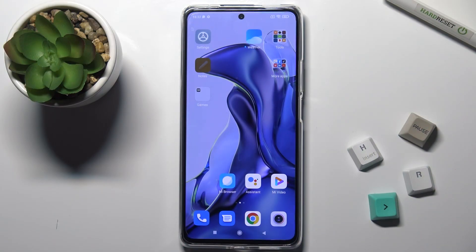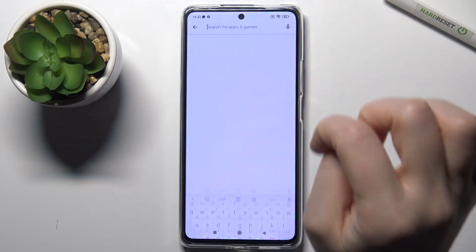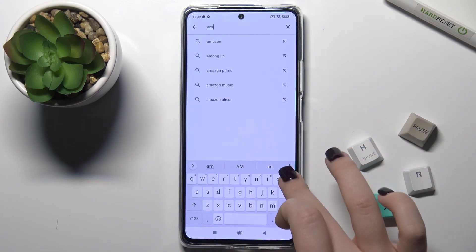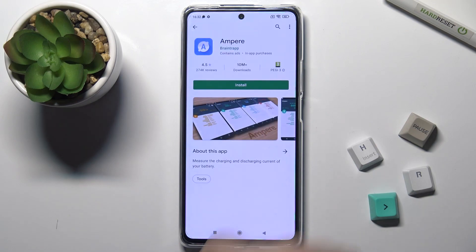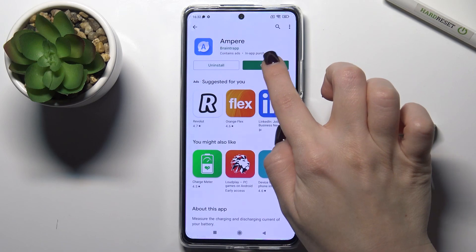Hi, today I'm using the Xiaomi 11T and I'll show you how to check battery temperature on this device. First, go to the Play Store and in the search bar type 'Ampere'. We need to get this application, so tap install and wait a few seconds.